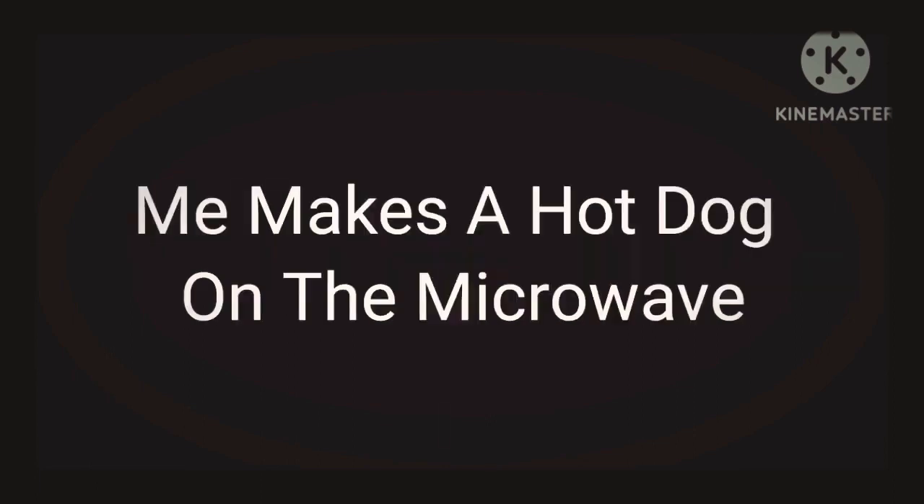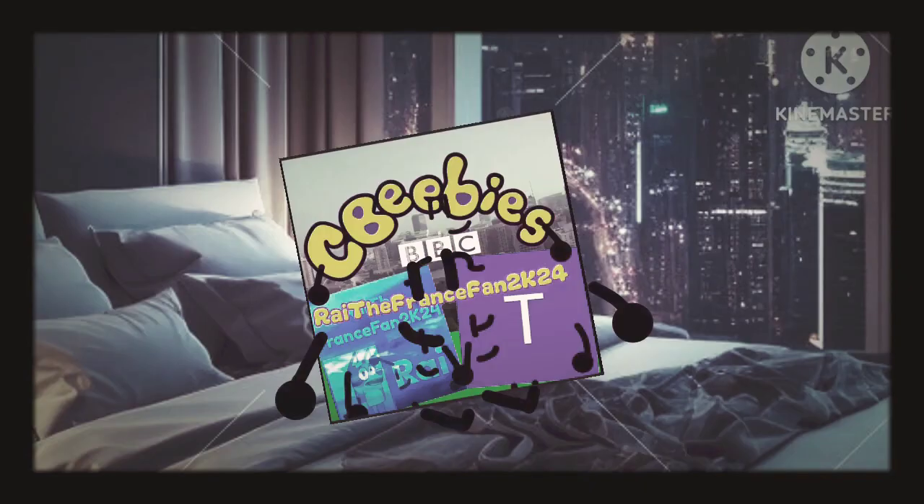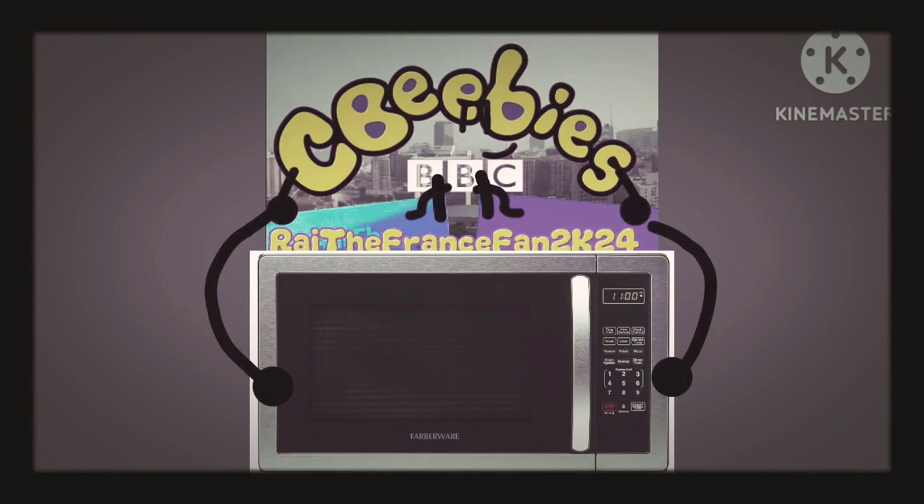Today's Cut Master Series presents me making a hot dog in the microwave, inspired by AJ Studio. Hello guys, I'm going to get a microwave from the store. Let's go. Okay, I got the microwave from the store. Now let's go home.